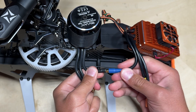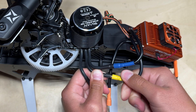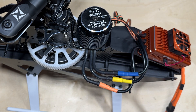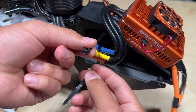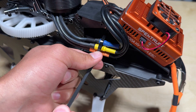With the ESC mounted to the tray, you can now plug in the motor wires into the ESC wires. Do not secure these wires until you have successfully run up the motor and confirmed that the motor spins the correct way. If it does not spin the correct way, you can swap any two motor wires to reverse the motor direction. Once confirmed, you can secure the motor wires to the ESC tray using a zip tie as you see here.